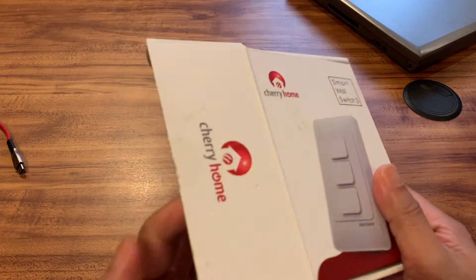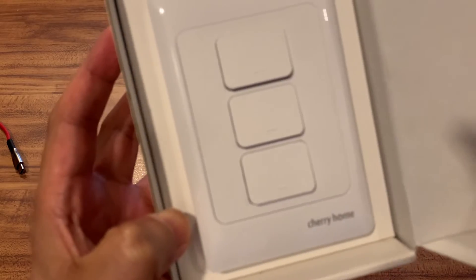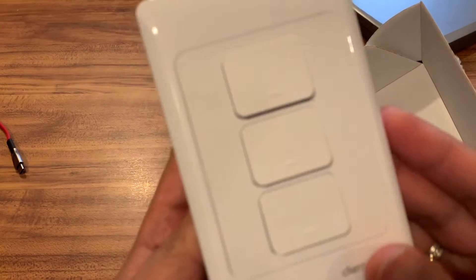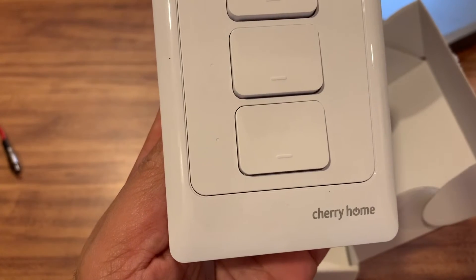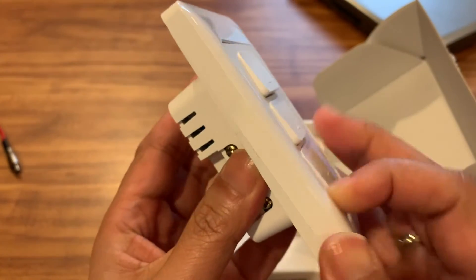Inside the box you will see there is a three-gang switch where you can connect it to your regular house wiring. This device is made for 220 volts, for countries that use that voltage.